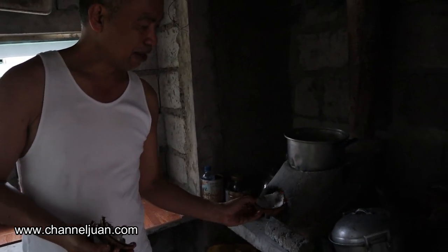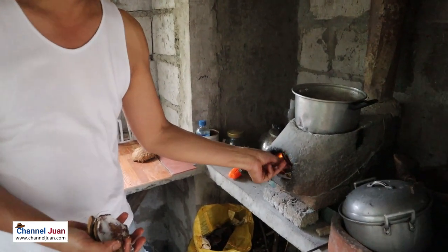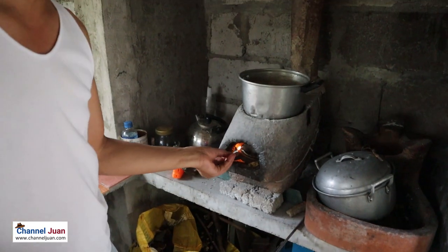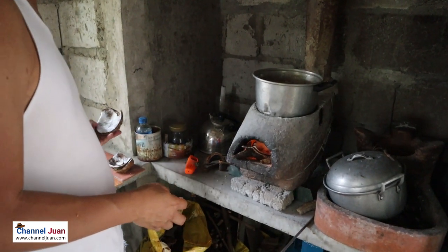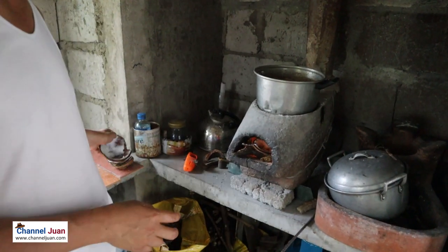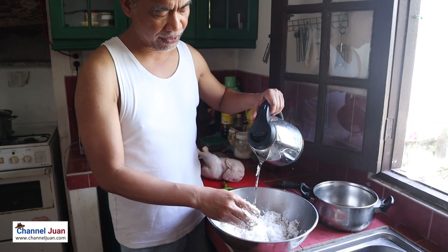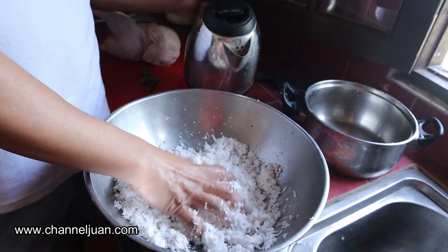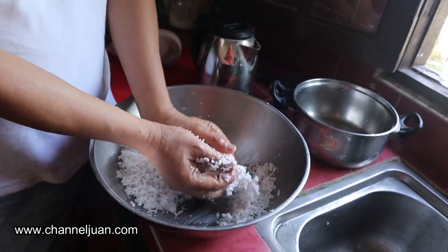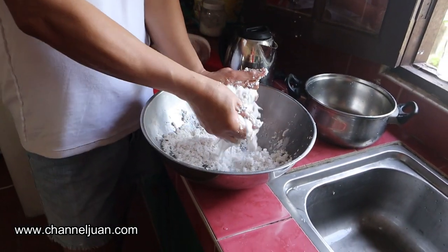At the same time here in the dirty kitchen, I'm cooking Pinapa Ethan — authentic Pinapa Ethan. I'm using the coconut shell as fuel. We'll squeeze the cream now; we usually do the squeezing twice, adding warm water. And squeeze and squeeze.